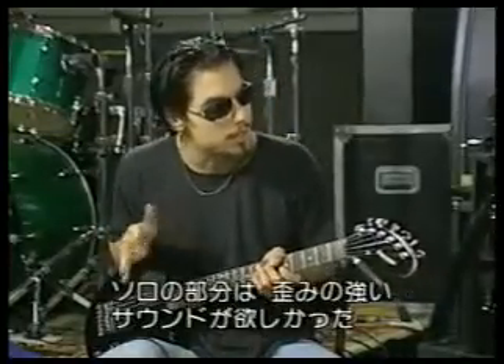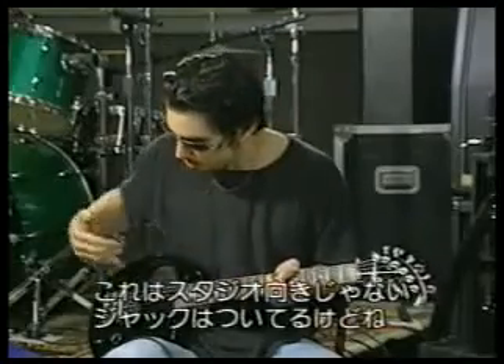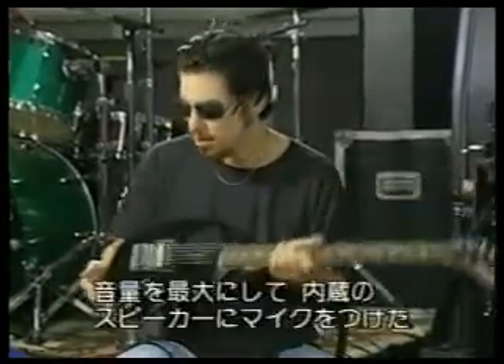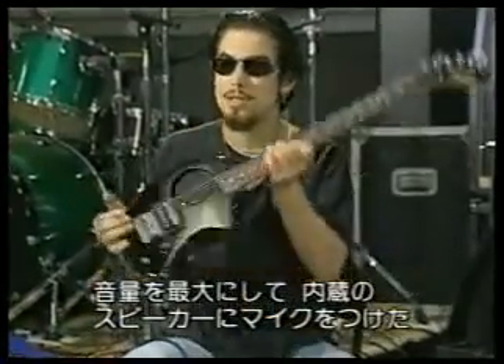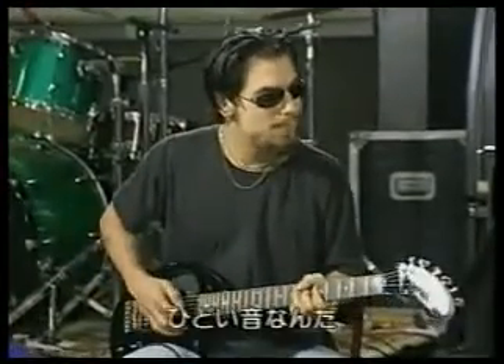We were talking about clean and dirty effects and sounds earlier. This guitar isn't really intended for studio recording. And although it does have a jack, what I did is cranked it up all the way. I had a mic right here at this little speaker — there's a speaker built inside the guitar. And it just sounds kind of bad.